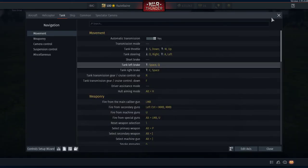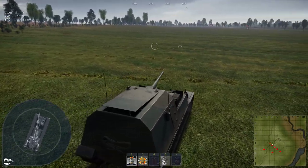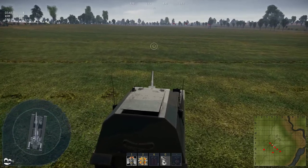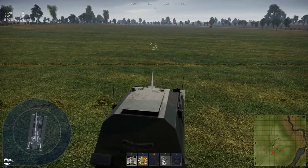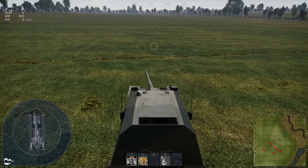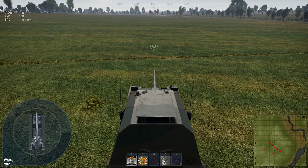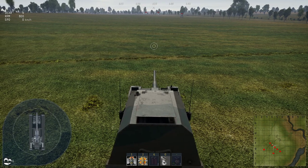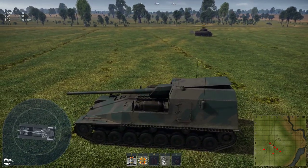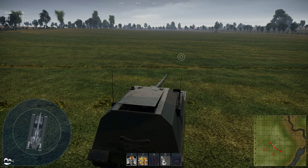That gives you an idea how to assign your brakes. Just be aware, some tanks this doesn't work particularly well on, especially Russian tanks. Most other tanks are perfectly fine, and you'll find that at speed you'll get a massive advantage in your turning. It's just going to take a little experience for you to figure out when to use it and when not to. But it can make all the difference if you use it properly.